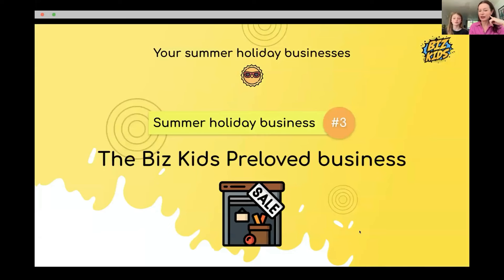Now the last business model: the pre-loved business. Who knows what pre-loved means? Like vintage — selling things you've used before. Annabelle already does this — she goes to charity shops, gets things cheap, and sells them online focusing on good brands. People love pre-loved things because they're cheaper and you can help someone get rid of something.